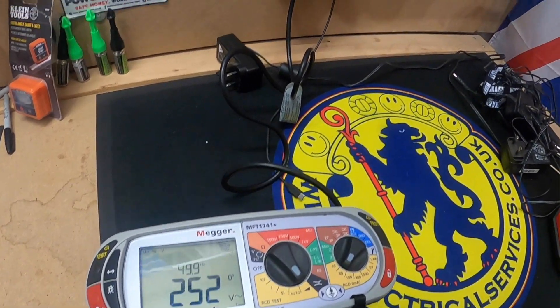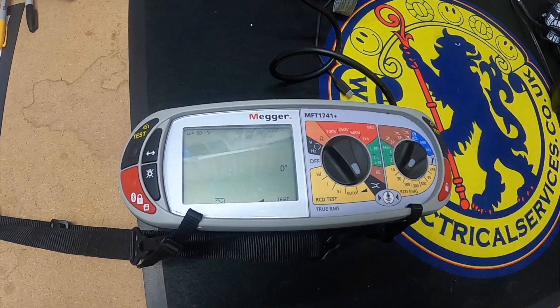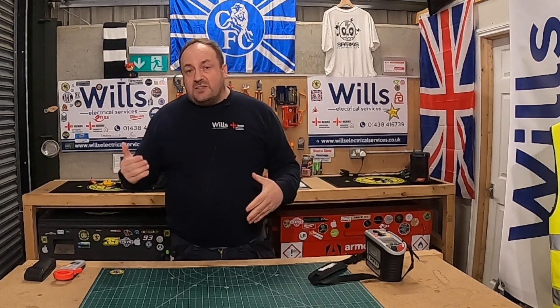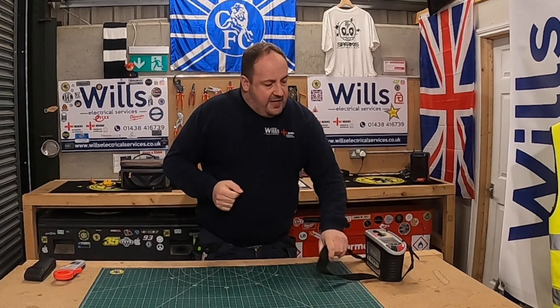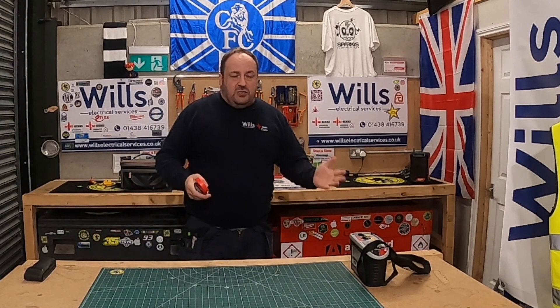What I tend to do is put it into a socket with an RCD, turn it onto ramp, press test, and what that does is measure the current at which it trips the RCD. So usually if it's a 30 milliamp RCD and it doesn't trip at all, it comes up with greater than 30 milliamps and you know it obviously doesn't operate.